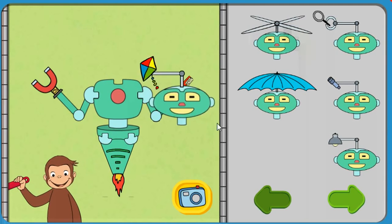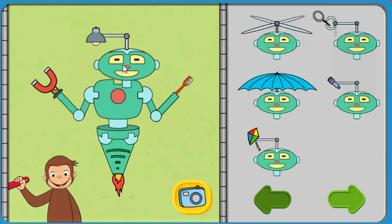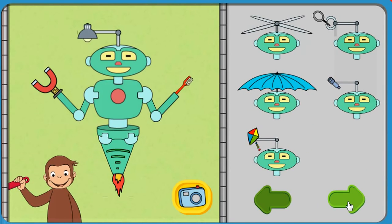Click the camera to take a picture of your robot. Take parts off the robot to try new parts.